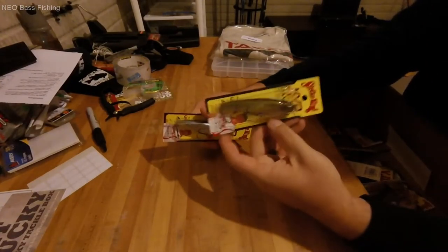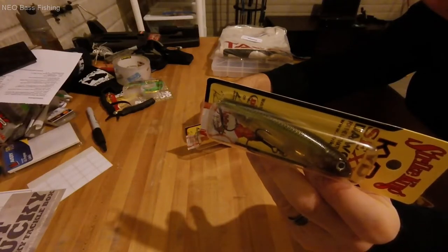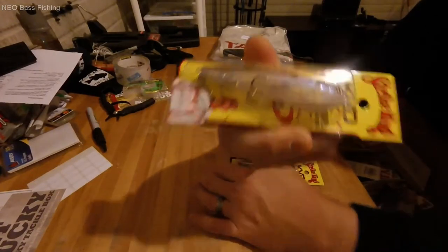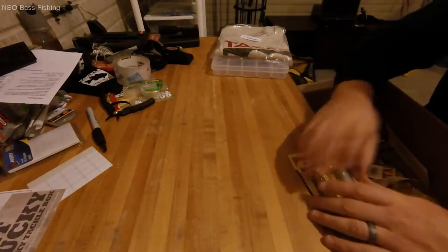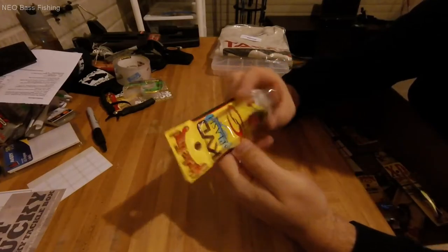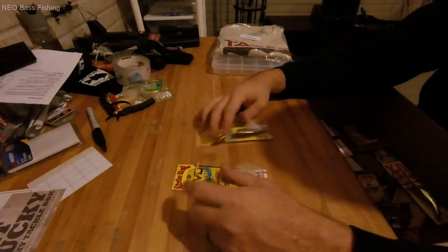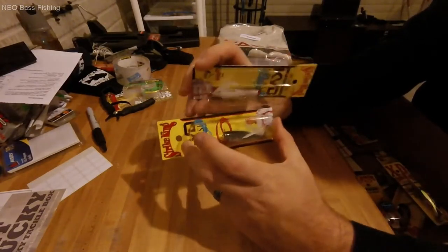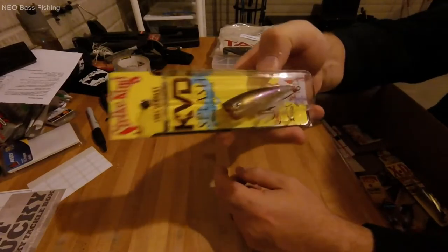I got a couple new spooks: Strike King Sexy Dog Juniors in Sexy Ghost Minnow and Blue Gizzard Shad — needed some new topwater spooks so I picked those up. Continuing with topwater, I got two more poppers from Strike King: the KVD Splash Topwater Popper in three-eighths ounce in Natural Shad, and another in Clearwater Minnow — also three-eighths ounce. That rounds out my popper selection. One is Natural Shad and the other is Ghost Minnow.